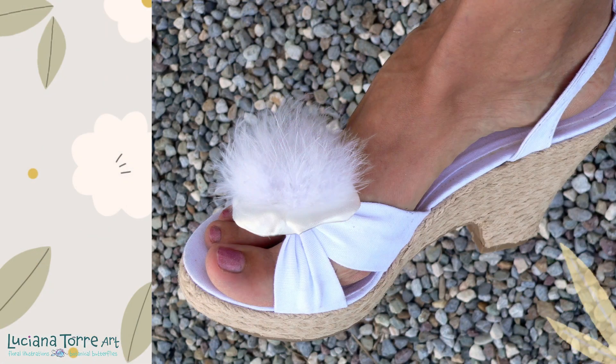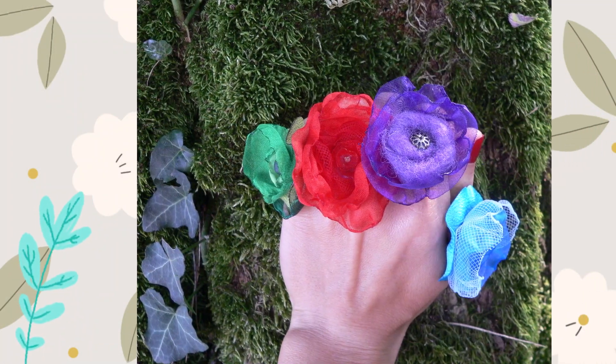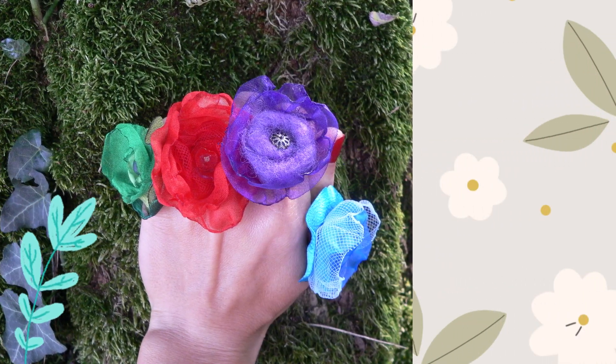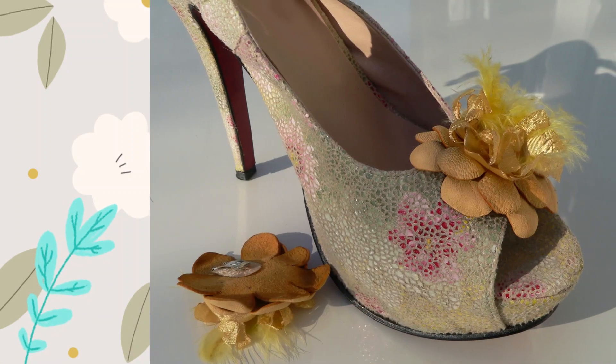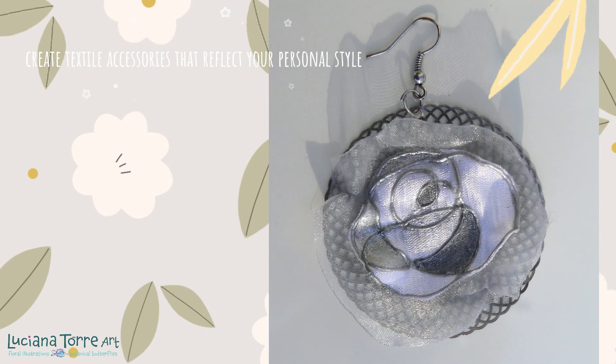If you're passionate about crafting and love unique accessories, you are in the right place. I'll guide you through the step-by-step process of creating textile bijoux that reflect your personal style.